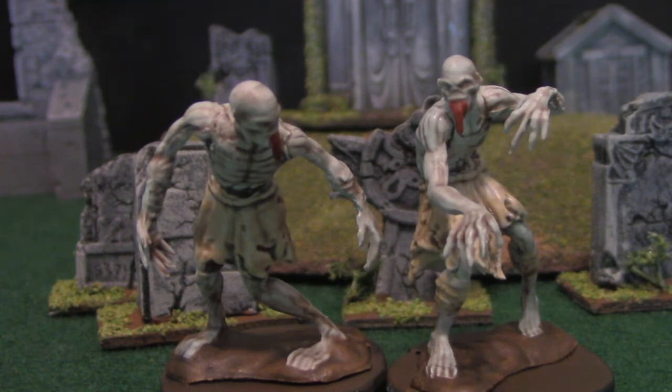That's the basic paint job. At this point your ghouls are table-ready. But if you want to go for extra credit, I'll show you how to do the eyes.